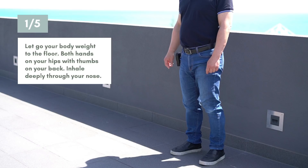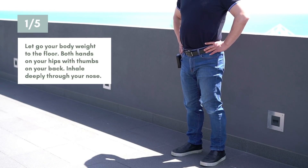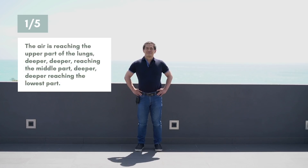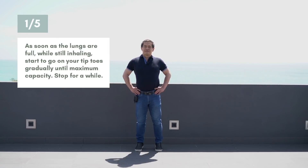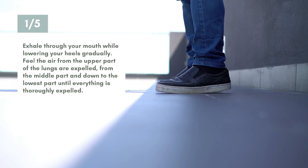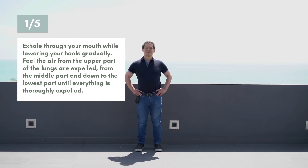Let go of your body weight to the floor. Both hands on your hips with thumbs on your back. Inhale deeply through your nose — the air is reaching the upper part of the lungs, deeper to the middle part, deeper to the lowest part. As soon as the lungs are full while still inhaling, start to go on your tiptoes gradually until maximum capacity. Stop for a while. Exhale through your mouth while lowering your heels gradually, feeling the air expelled from the upper, middle, and down to the lowest part until thoroughly expelled.